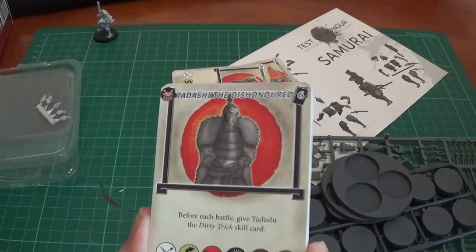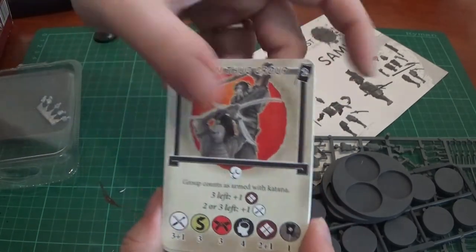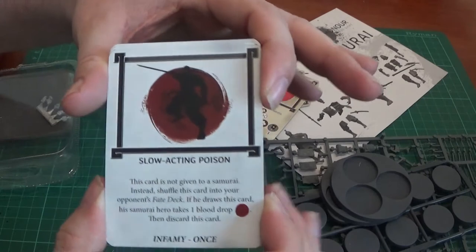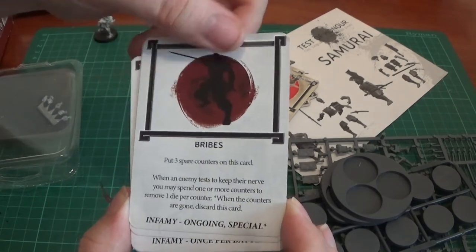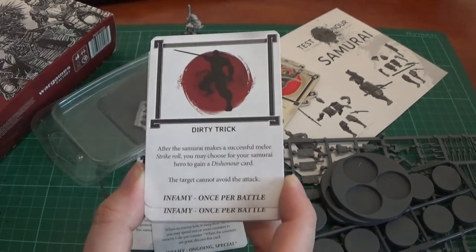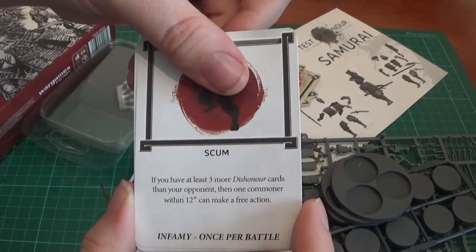We have Tadashi the Dishonoured — there he is. He comes with a Dirty Tricks card, which we'll see in a second. He's six points. Another running thug group, another single running thug, more running thug groups. Then onto the skill cards: slow-acting poison, infamy. Ongoing special skill for bribes. There's Dirty Tricks — this is the one he automatically gets. After being hit by a box. Poisoned Weapon. Lightning Thrust. Hidden Attacker. Feel free to pause this.